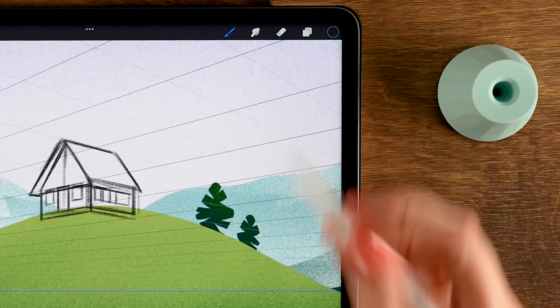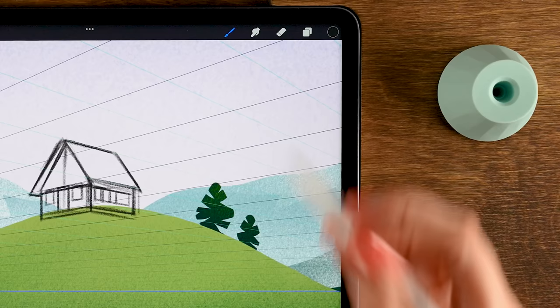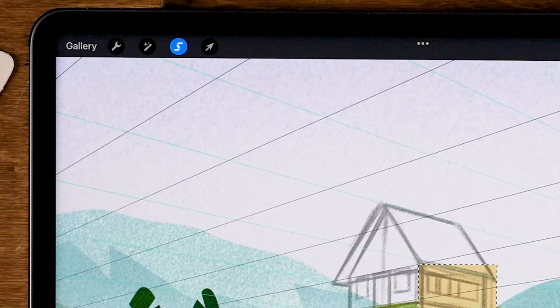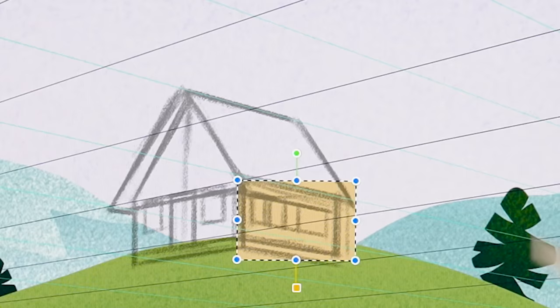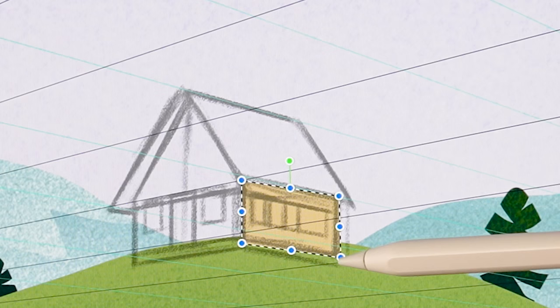Lower the opacity of the sketch layer to 55 by tapping the N. Make a new layer underneath. Grab the second color in the third row and go to the selection tool, set it to rectangle with color fill on. Make a rectangular shape — it fills immediately. Then go to the Move and Transform tool, tap the arrow, set it to Distort, and turn off Snapping. Move the handles to make the rectangle follow your sketch.